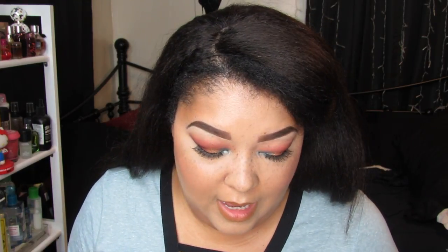You guys gave me so many compliments about my squash-tone, pukey-tone, goldenrod, mustard-colored lippy that I had on a previous video, so I promised I would do a collective of those tones that I have in my collection. So let's go ahead and get started.